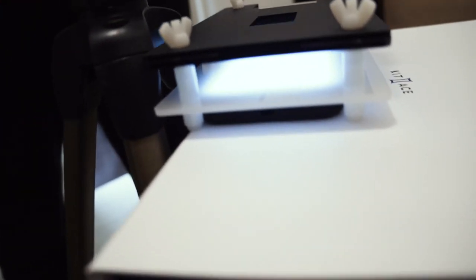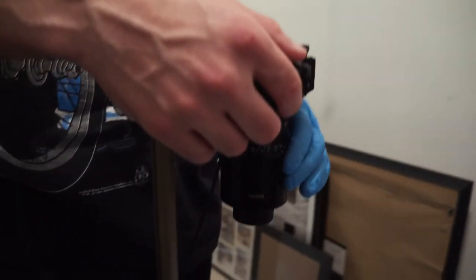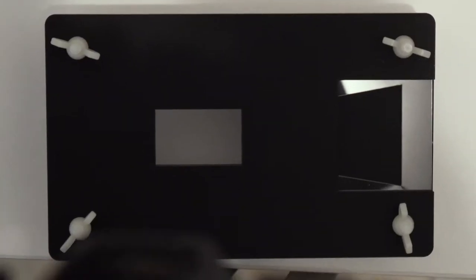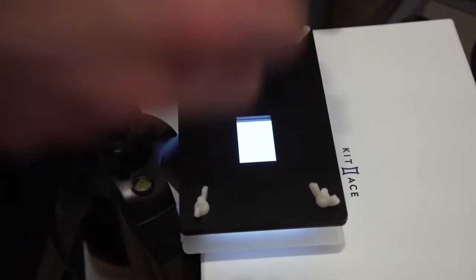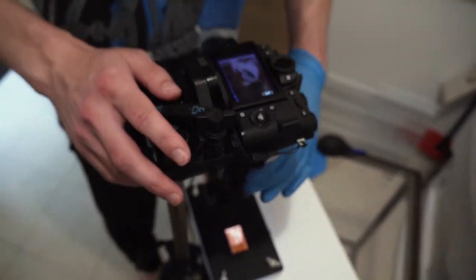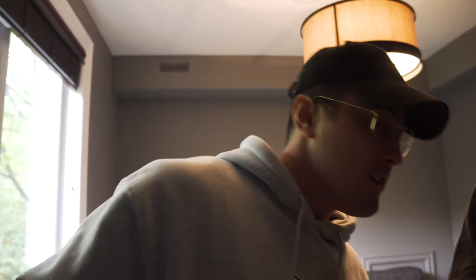This is the setup right here: Dan's mirrorless camera, film holder, my phone as a light source, and a macro lens. Let's do it. Now we've got to check if everything was good. I did focus the settings — this is the raw RAF file. I'm going to take these back home and edit them all.